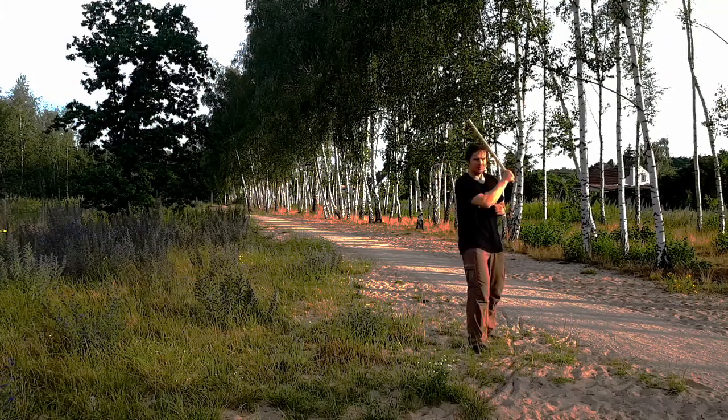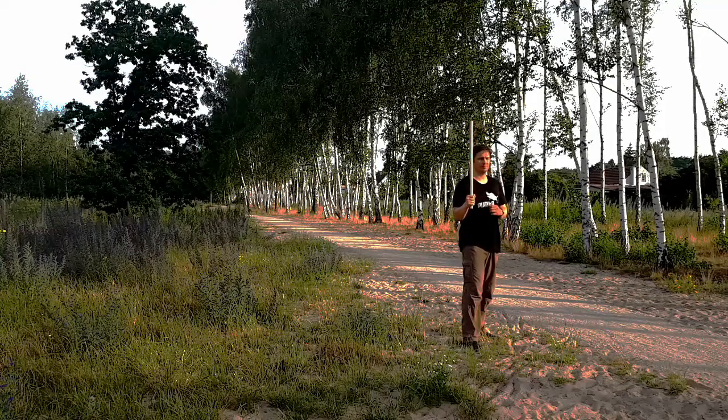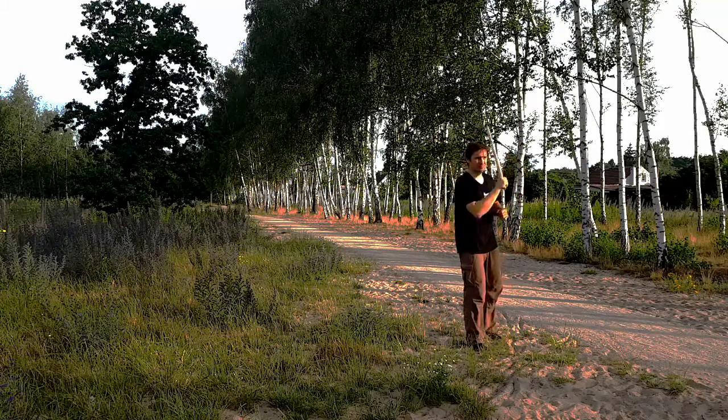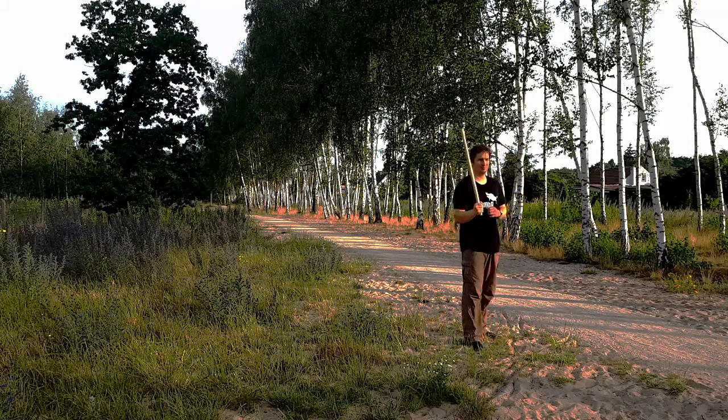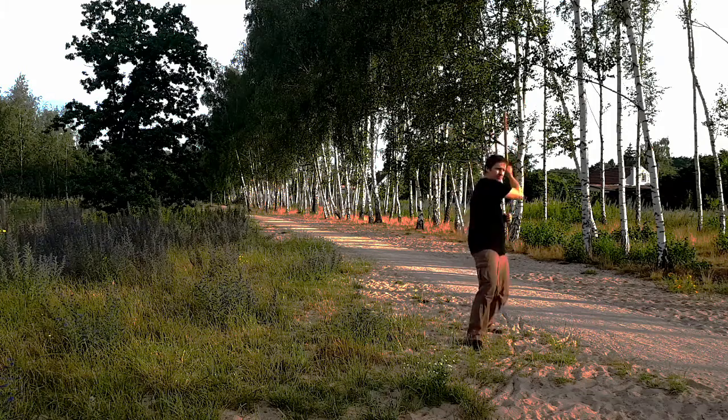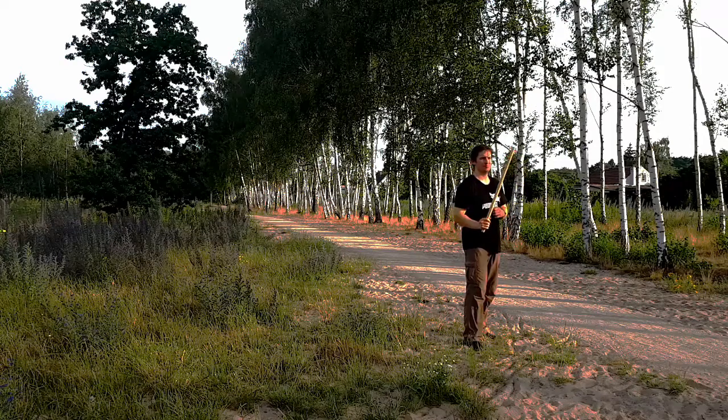From the forehand side crossing the centerline, we can move our hand to the other side without doing anything, or strike downward, horizontal, upward, or with an abanico. We can also defend with an umbrella or a simple block.